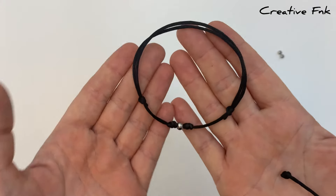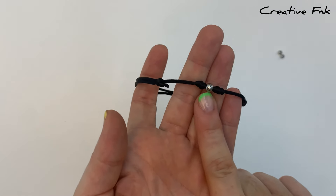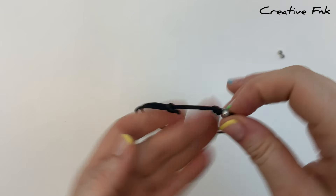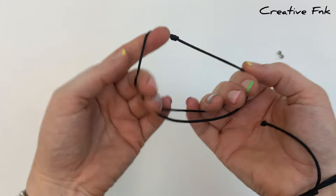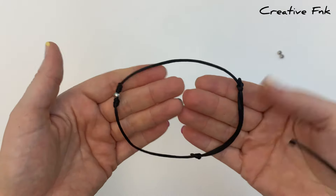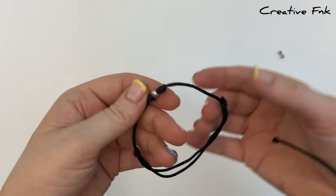Welcome back! In this video we're making a simple sliding knot bracelet. This one has some beaded detail in the middle, with barrel knots on each side holding the beads secure. The design has two adjustable sliding knots so that you can slide them along to adjust the size of your bracelet.